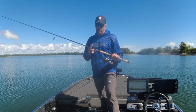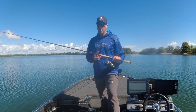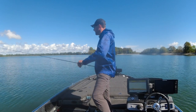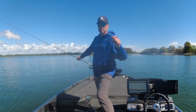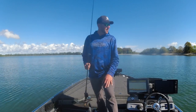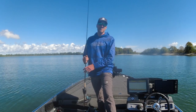Pick yourself up this Victory rod — it's the VTS 710 ML XF — for all your hair jig throwing needs. It works really well with little swim baits too, and inline spinners. Hey, don't forget to subscribe to my channel. Let me know in the comments what you think about this hair jig rod, and as always, until next time, we'll see you guys on the water.